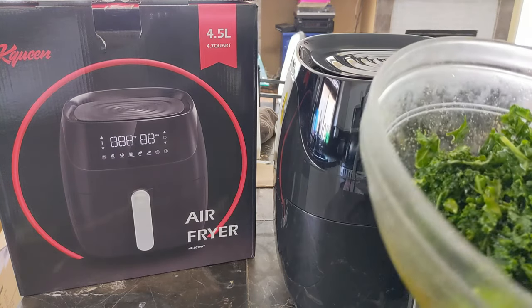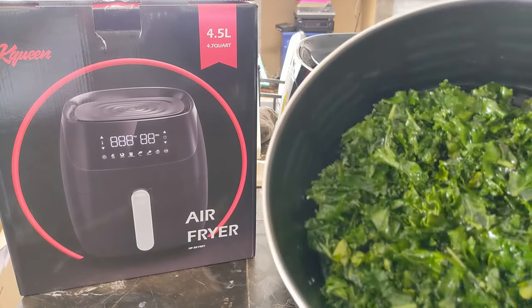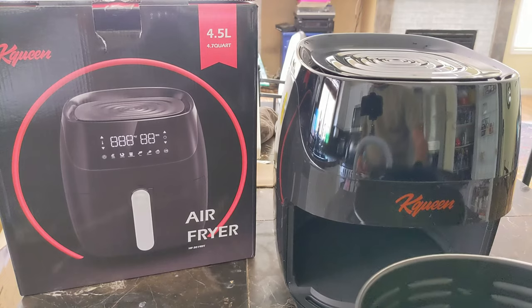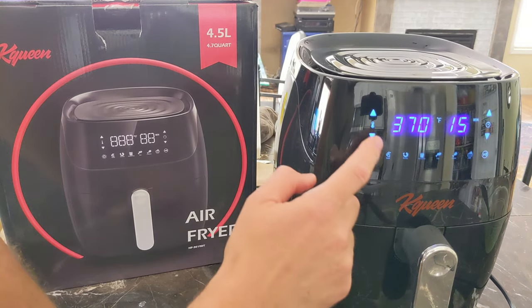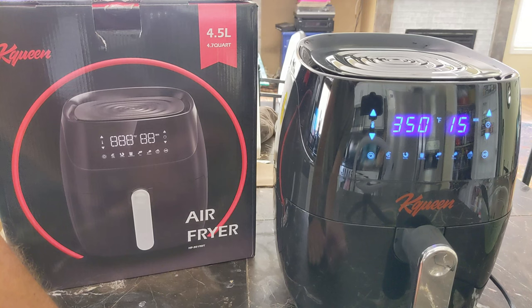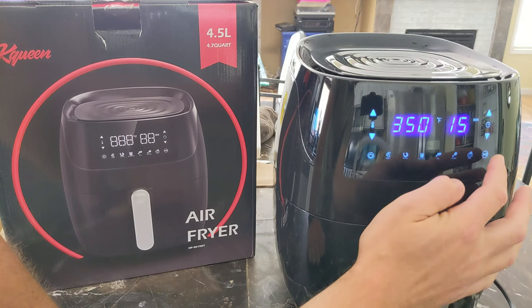My kale chips are ready, and then we're going to start with that. I'm going to prepare the chicken until then. I know it looks like there are a lot of them, but they will shrink. So we're going to put the tray in, turn it on, and set up the temperature — 350 for kale chips. Then we're going to run it for about 15 minutes and click play.